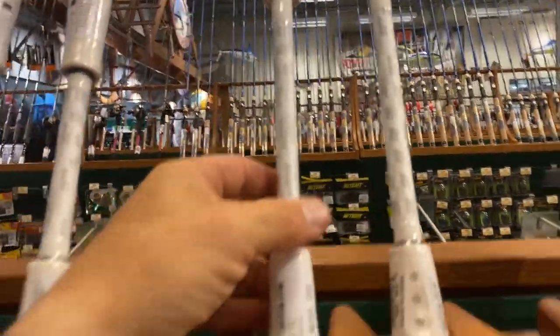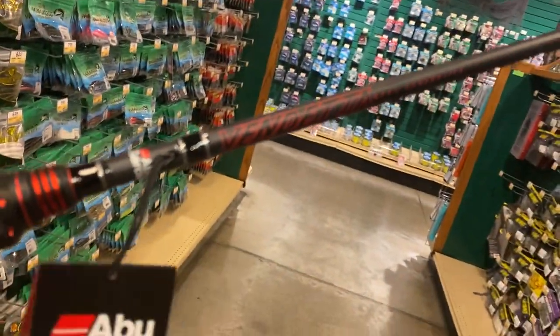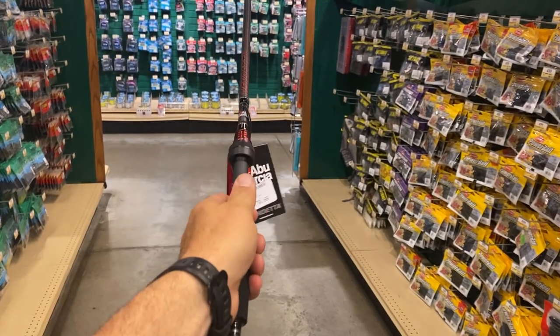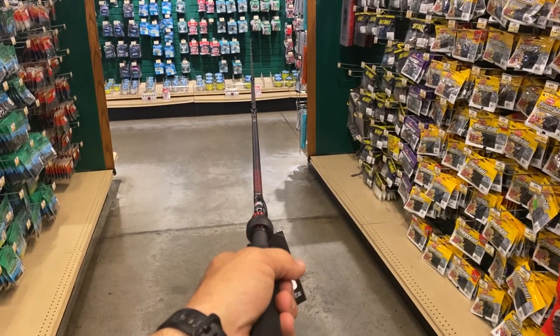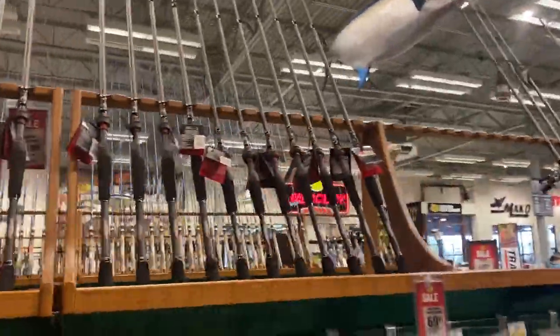They've got all kinds of different sizes - looks like seven foot medium heavy, seven medium. Then this is basically what I kind of started out on - the Vendetta. I really like these rods. $80 bucks, you can't go wrong with that, and they're weighted almost absolutely perfect. I've always liked these. They're not exactly the same as the combo rods but these are just good rods for the price. They've got a ton of them in stock right here.